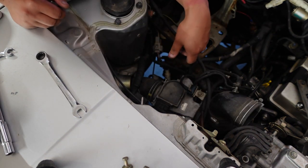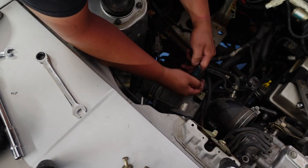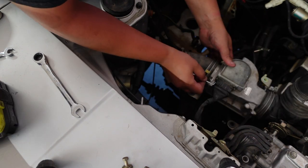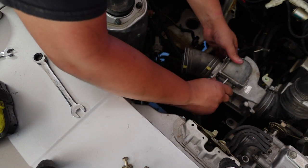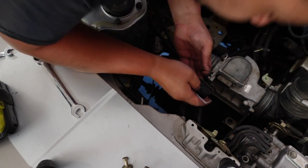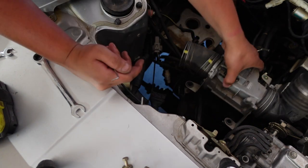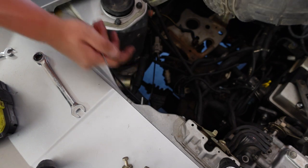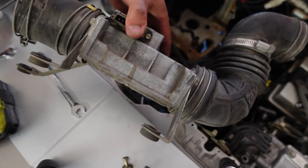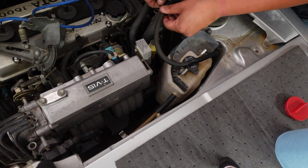All right, simple enough. Now just to figure out how to get this connector off. That is out — it looks like some kind of animal; it's got a head over here and a tail. I'm weird, I don't know. Let me get this little thing out of the way.